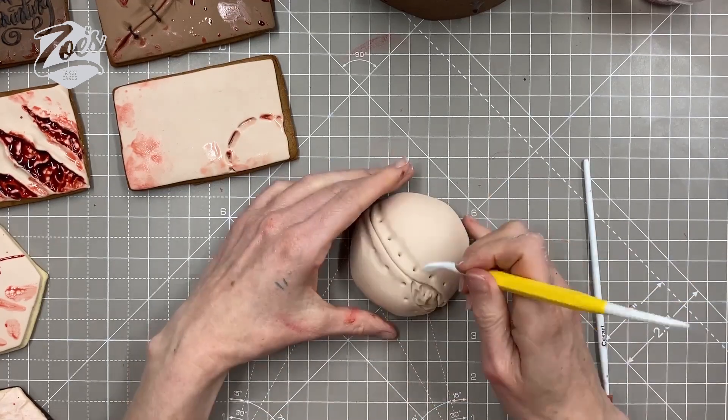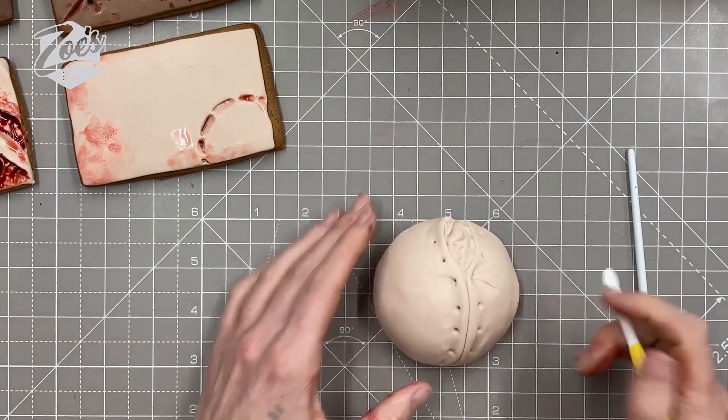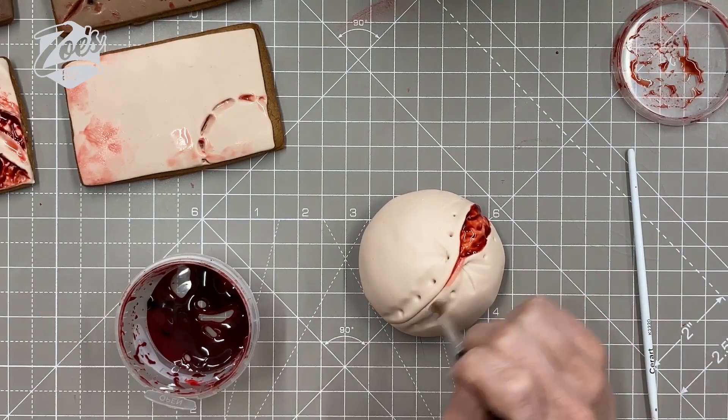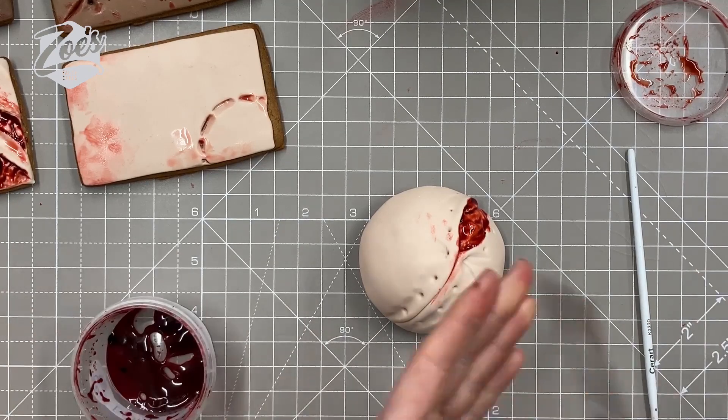If I press in little lines coming out from each hole I thought it might make the skin look a bit stretched, and then fill in there with the piping gel again. Some nice thin bits of fondant for the stitching — you might need to add a bit of water or edible glue to stick them in place.